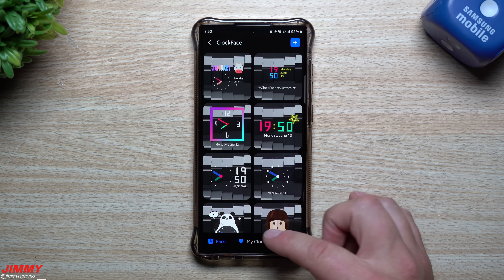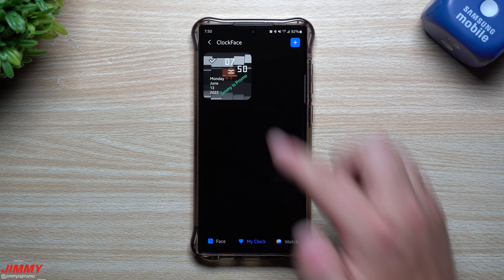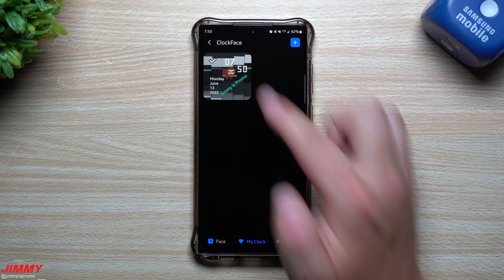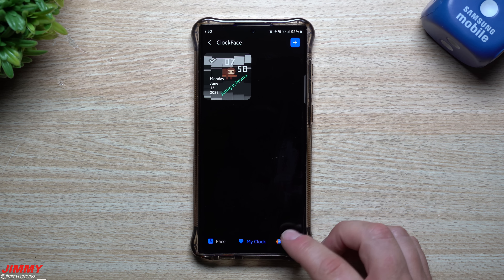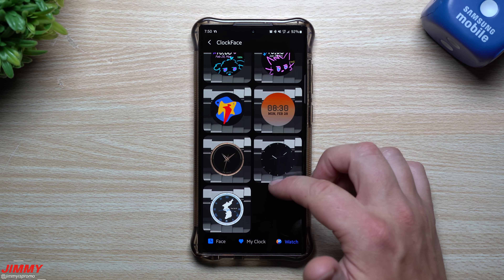Once you tap that icon, go to the Face tab, which shows all the different clock faces. My Clocks shows the ones I've created. Currently I'm using one where I put a GIF, the date, some text, and the digital time — you can combine a bunch of different things. You also have the Watch Plugin if you want to add more watch faces to your Galaxy Watch.